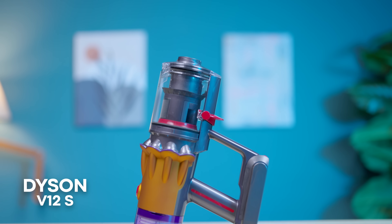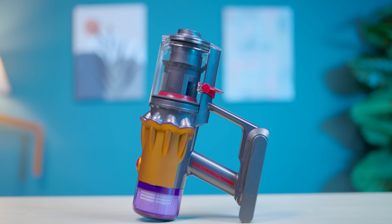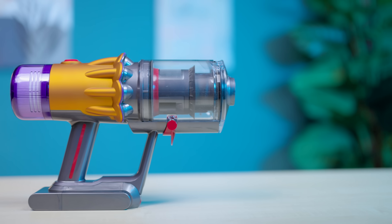What is this? This is the Dyson brand. V12S is a wet and dry vacuum cleaner — one of the best vacuum cleaners you can get in the market.